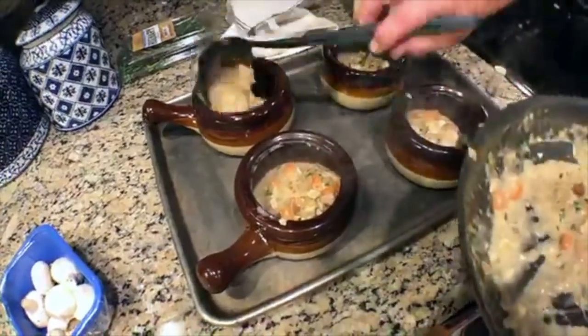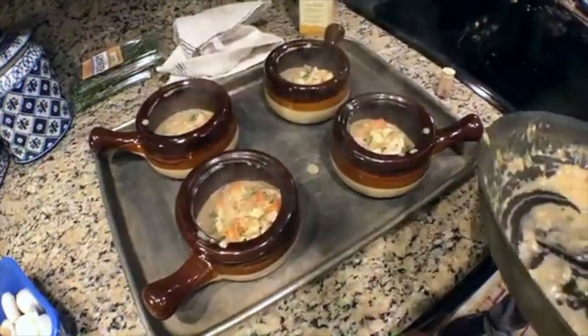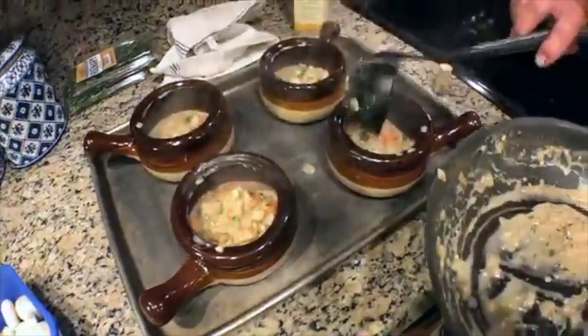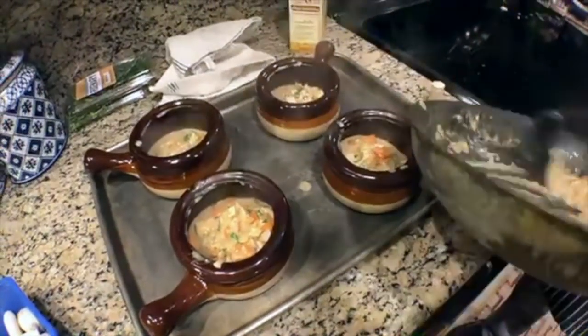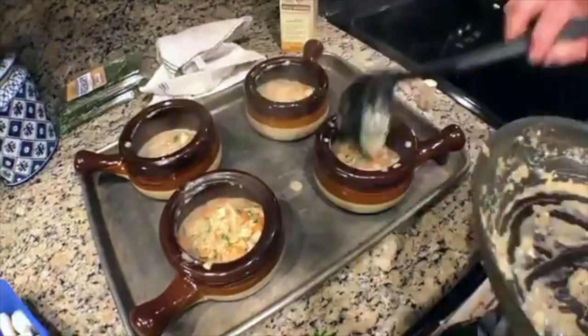James noted we didn't put any pastry on the bottom — no, I didn't. There are a bunch of ways to make this dish. I don't put pastry on the bottom. I like extra pastry on top, and since these dishes are a little deep, I'm going to put the pastry around on the top.